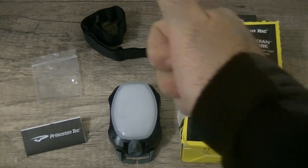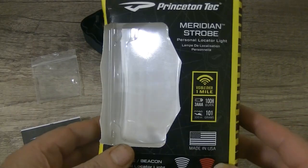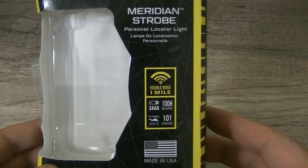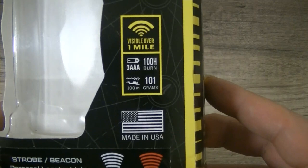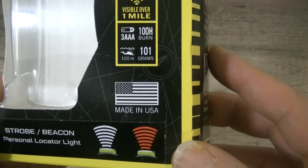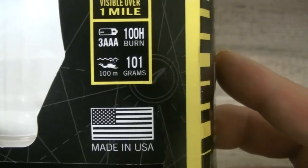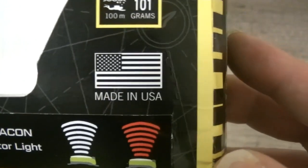Welcome back, guys and girls. Continuing on with the review of the Princeton Tec Meridian strobe — it's a personal locator light, visible over one mile. Fantastic bit of kit. It takes three triple-A batteries, has a 100-hour burn time, is waterproof to 100 meters, and weighs 101 grams.